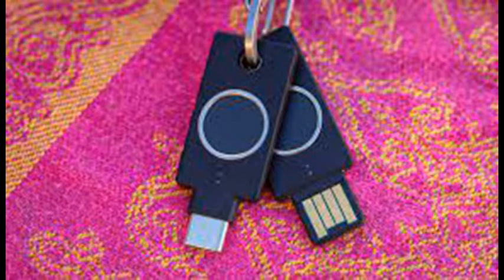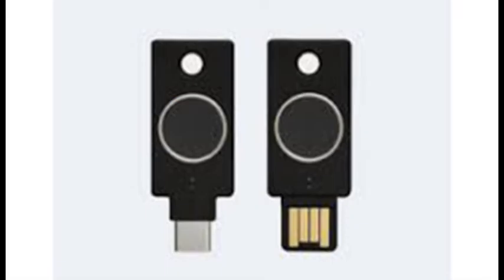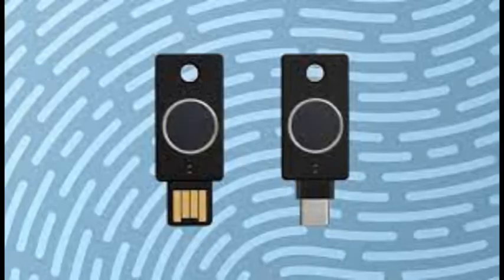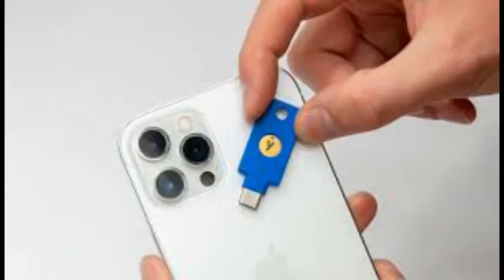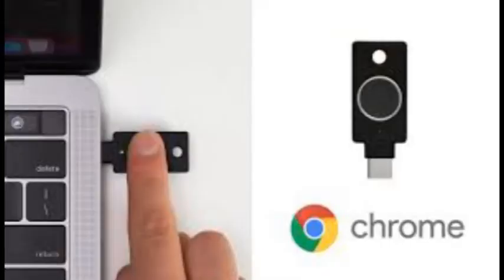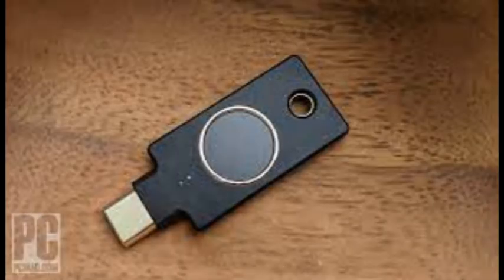What you're paying for with the C Bio is biometrics, as it lacks the additional authentication features found in other YubiKey devices. The Bio series supports the FIDO2 WebAuthn and FIDO U2F standards — the most widely used methods for MFA. Yubico's least expensive offering, the $24.50 Security Key NFC, supports the same collection of standards, though naturally it lacks biometrics. That's a short list compared to the devices in the YubiKey 5 series.